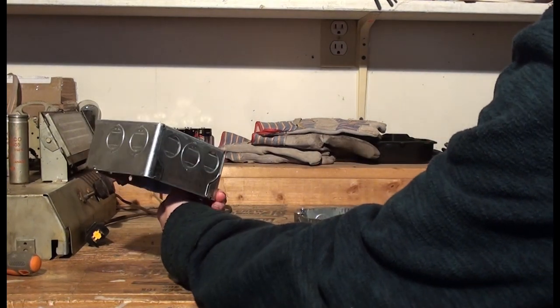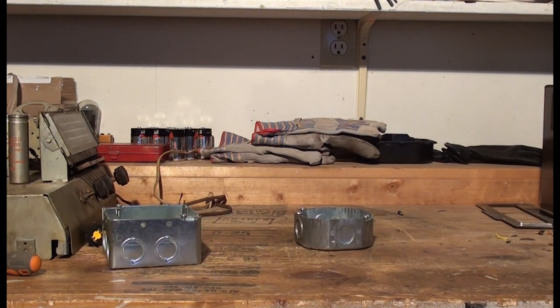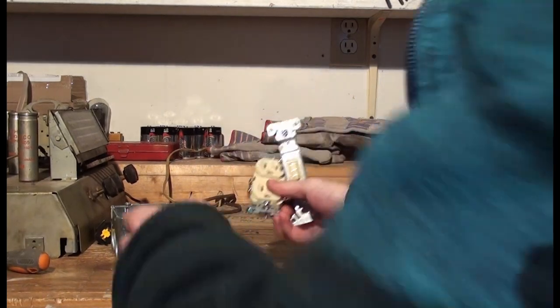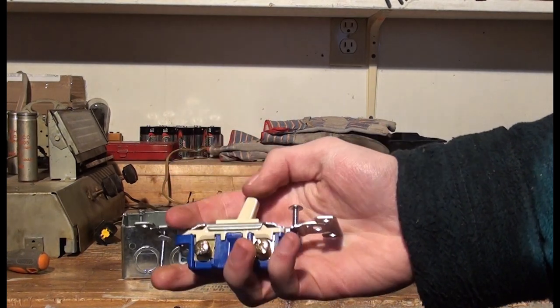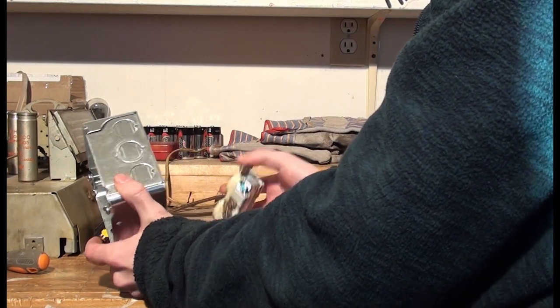This is a dim bulb current limiter I saw on Shingo. I've seen a lot of repair servicemen use these, but this one in particular I saw on Shingo066. He had a viewer — a friend, I think — that made one for him. It had an outlet, a junction box, and a switch beside it for a current bypass. I thought I'd make the same thing. It makes it look nicer, and it's handy to have the bypass.